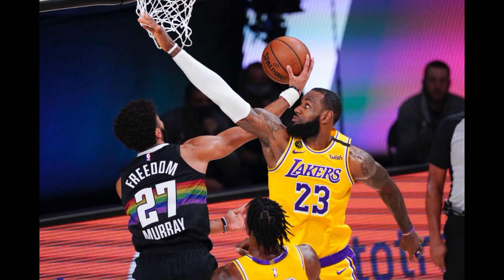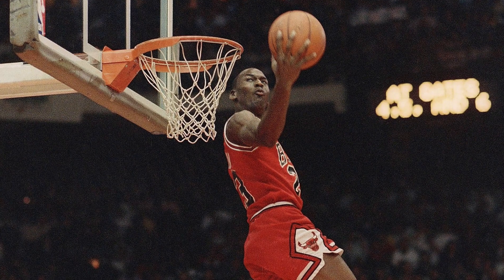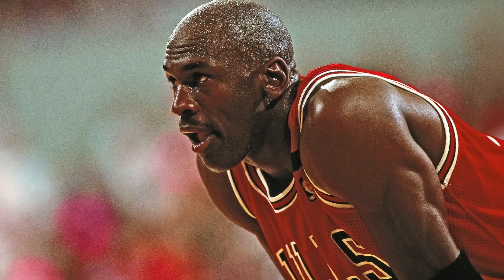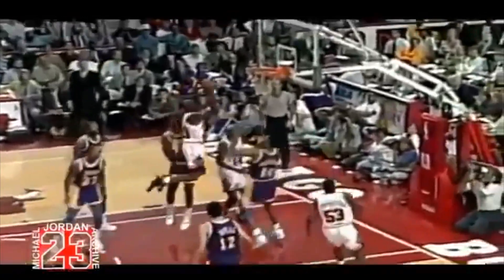Before spinning it back up on the other side of the rim. The obvious and immediate comparison is to Michael Jordan's iconic switch-hands layup from the 1991 Finals against the Los Angeles Lakers. It looked like Michael Jordan trying to find the hard way instead of taking the easy shot.